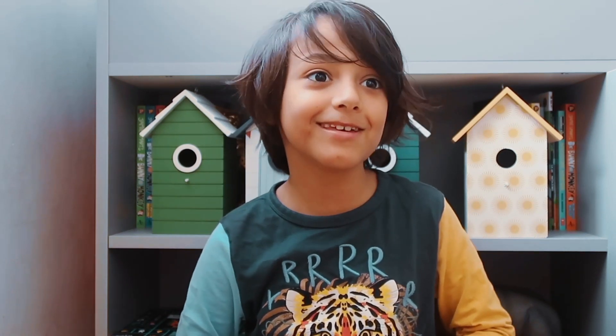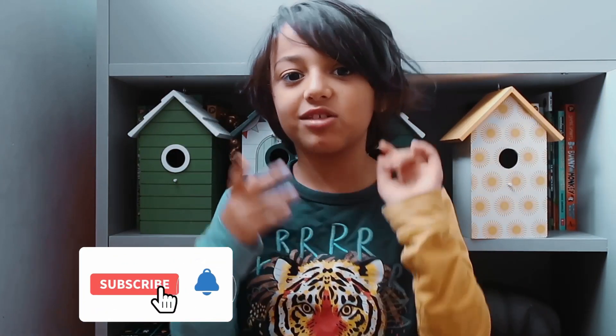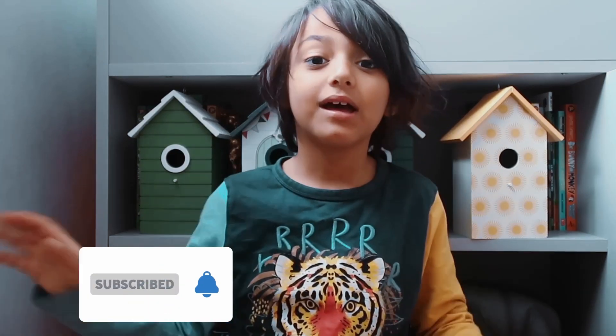Did you know that in my school nursery we put a nest box there and blue tits started nesting straight away when we put it down — and there were baby blue tits! Thank you so much for watching this video. Make sure to like and subscribe, and I'll see you next time. Bye!